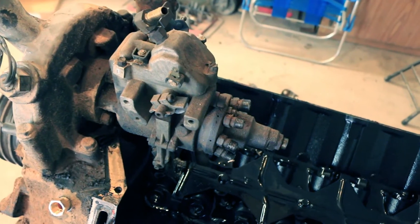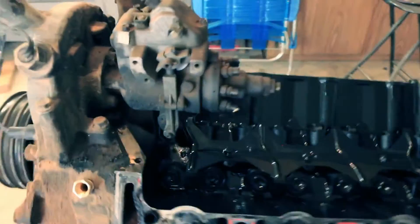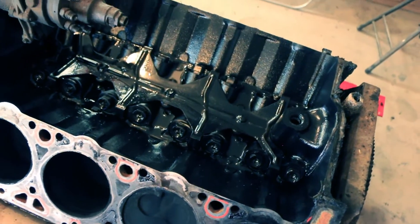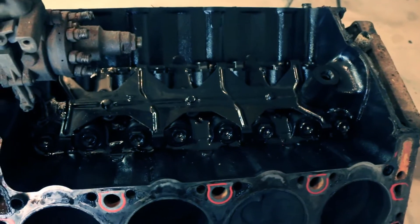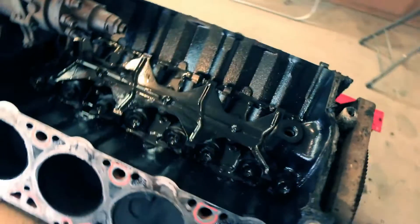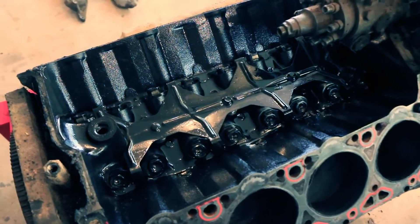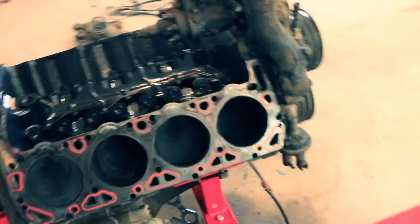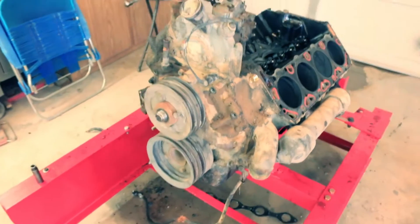Technically you have to pull the injection pump to get the valley pan out in one piece — I just bent it to get it out of there. To put it back together I'm going to have to pull the injection pump off, since the pan goes up underneath it. Looking at these roller lifters in this engine kind of makes me wonder if there wasn't a Ford engineer somewhere — because this looks an awful lot like an 85 5.0. Maybe Ford thought of it first and International borrowed the idea.